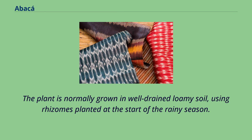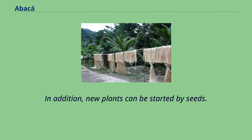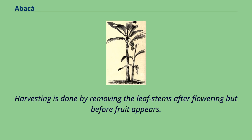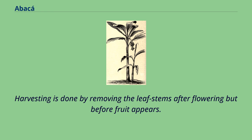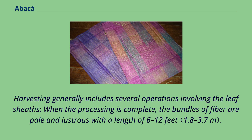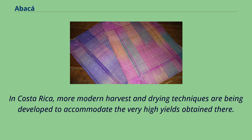The plant is normally grown in well-drained loamy soil, using rhizomes planted at the start of the rainy season. New plants can also be started by seeds. Growers harvest abaca fields every three to eight months after an initial growth period of 12 to 25 months. Harvesting is done by removing the leaf stems after flowering but before fruit appears. The plant loses productivity between 15 and 40 years. The slopes of volcanoes provide a preferred growing environment. When the processing is complete, the bundles of fiber are pale and lustrous with a length of 6 to 12 feet. In Costa Rica, more modern harvest and drying techniques are being developed to accommodate the very high yields obtained there.